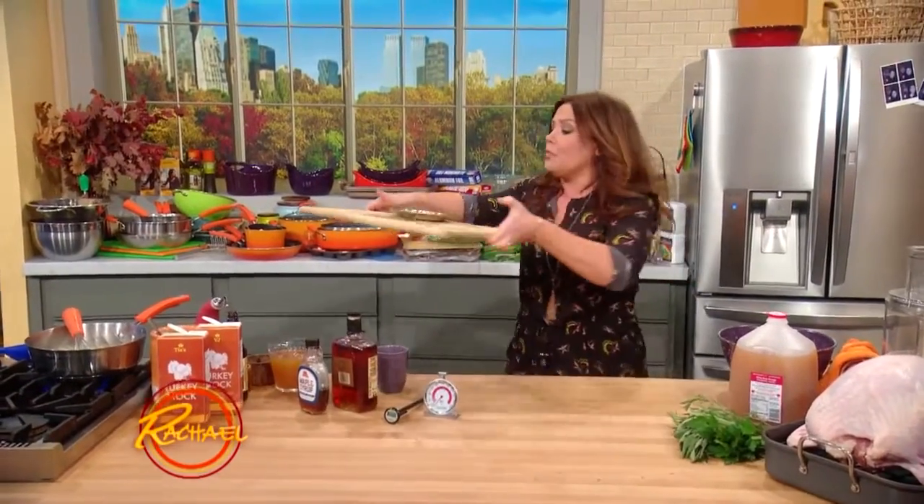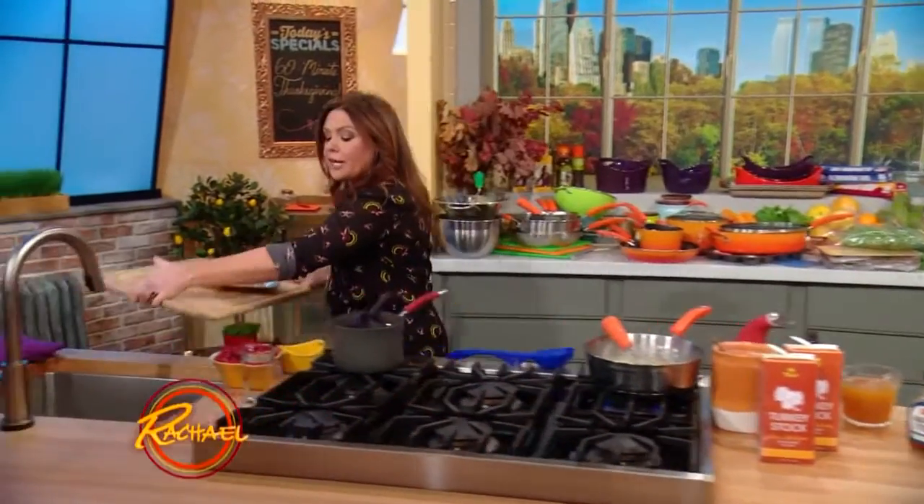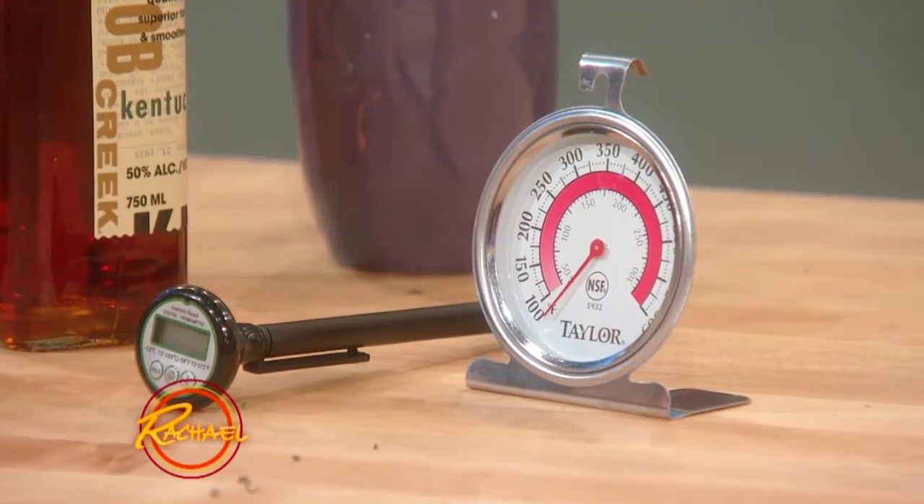This time of year, you must check and make sure that your meat thermometer is reading correctly. Put it into boiling water and make sure it reads 212 degrees.